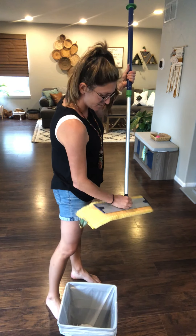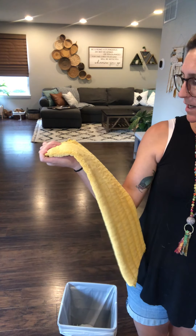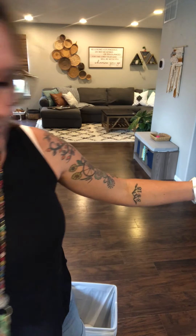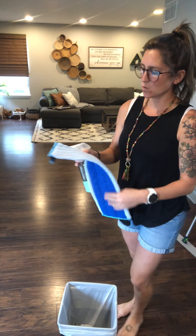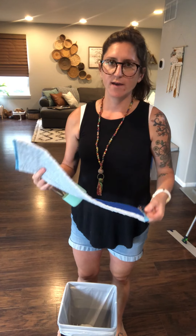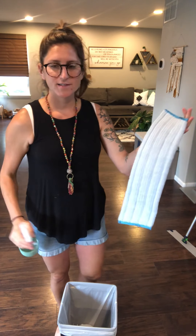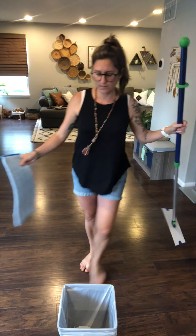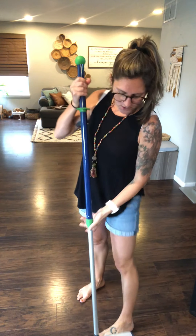When you're done dust mopping, pull that pad off — I don't need to launder it every time I use it, I usually just throw it in once a week with my other linens. Now put on your wet mop pad. For this, you can either get it wet under the sink and wring it out really well, or if you have a spray bottle handy, you can spray it directly. It doesn't have to be soaking wet, because remember with Norwex the water is not cleaning your house — the Norwex microfiber cloth is — and you just don't need it very wet.